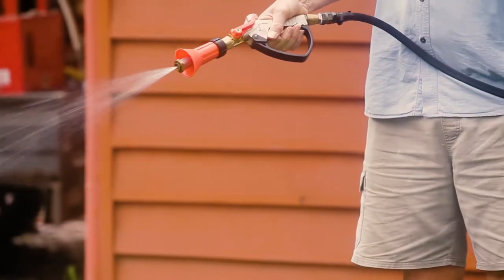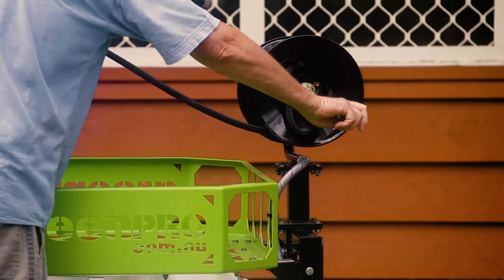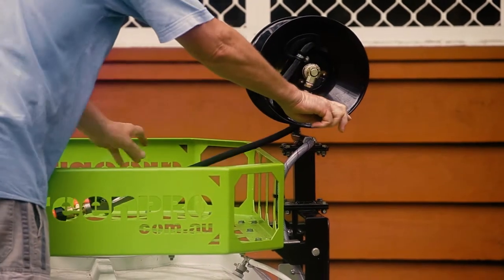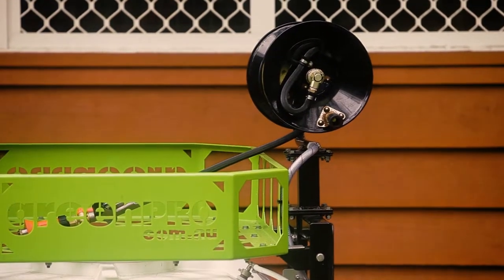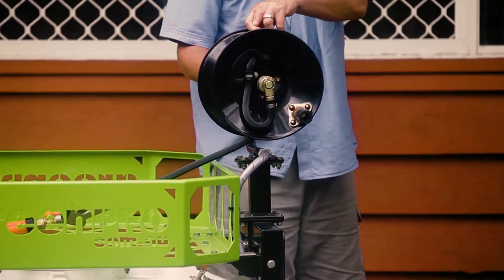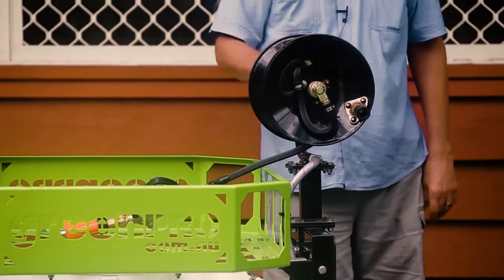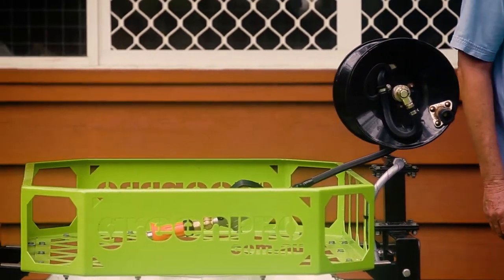On this model we have a standard manual hose reel, but you do have the option of getting our quick spray remote control retractable hose reel which automatically winds in the hose for you. The size of the tank used here is 300 litres, and at around 6 litres a minute this will last you about 50 minutes of continuous spraying.